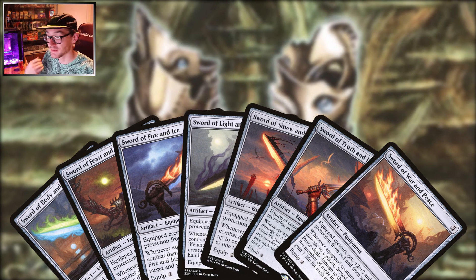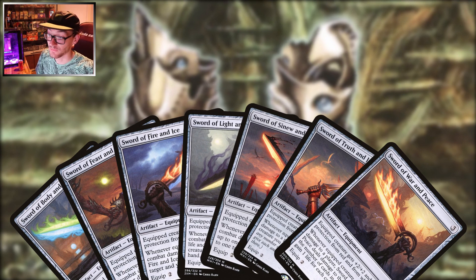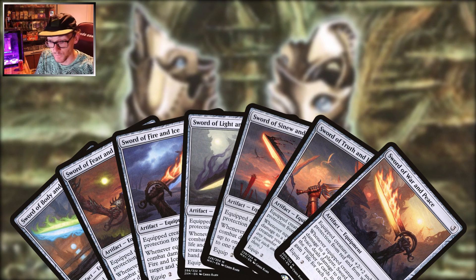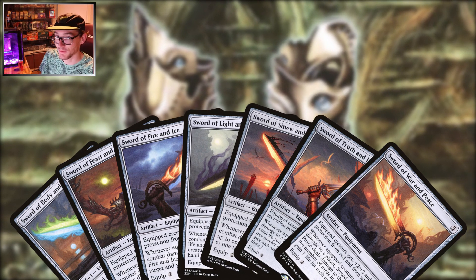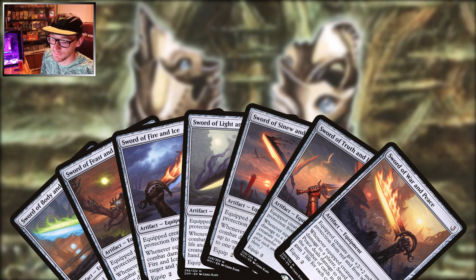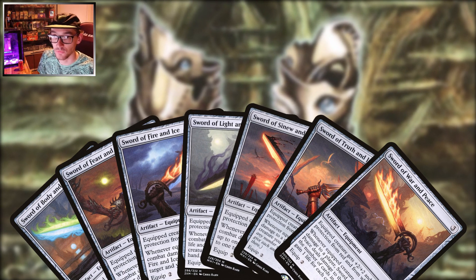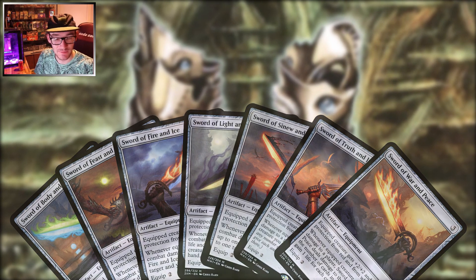Another option are the Swords of X and Y — very powerful with great secondary treasury effects like untapping your lands, Lightning Bolt effects, making tokens, mill, whatever. As a primary effect they give the equipped creature plus two plus two and protection from two colors. Not the most friendly in multiplayer because you're essentially targeting a particular player. Your safe bet would be anything pro blue, black, or white, because that's where most of your removal and target removal is going to come from. They are powerful, but they are getting pretty expensive.